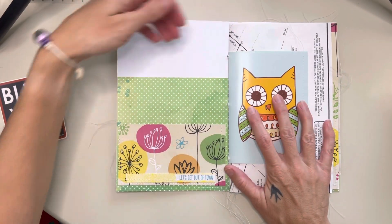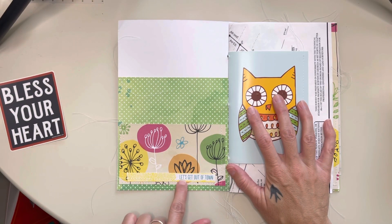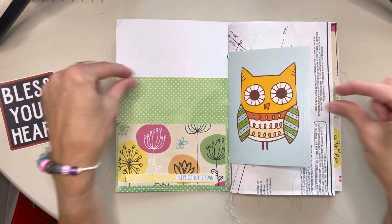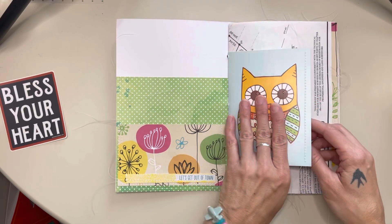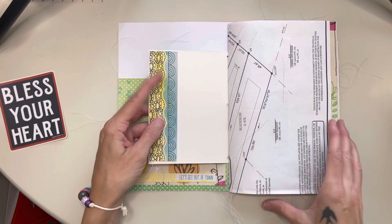All right, so we have a pocket or two on the inside cover and I just sewed this little bit. This was in the scrapbook paper — like a scrapbook paper pad — and at the top where you tear it off, they had some stuff on the top and I was like, I can't waste those. And this little card, I sewed that on to make a tuck spot.